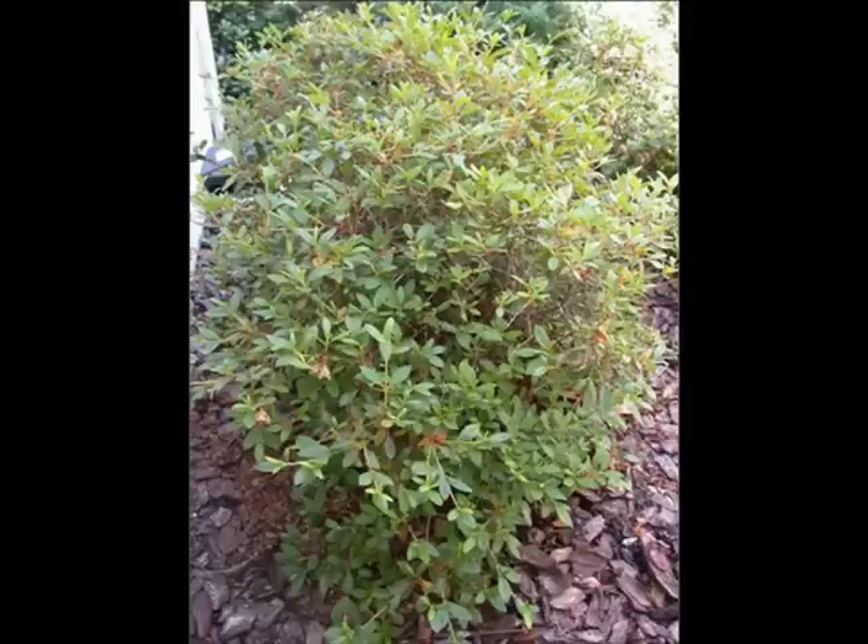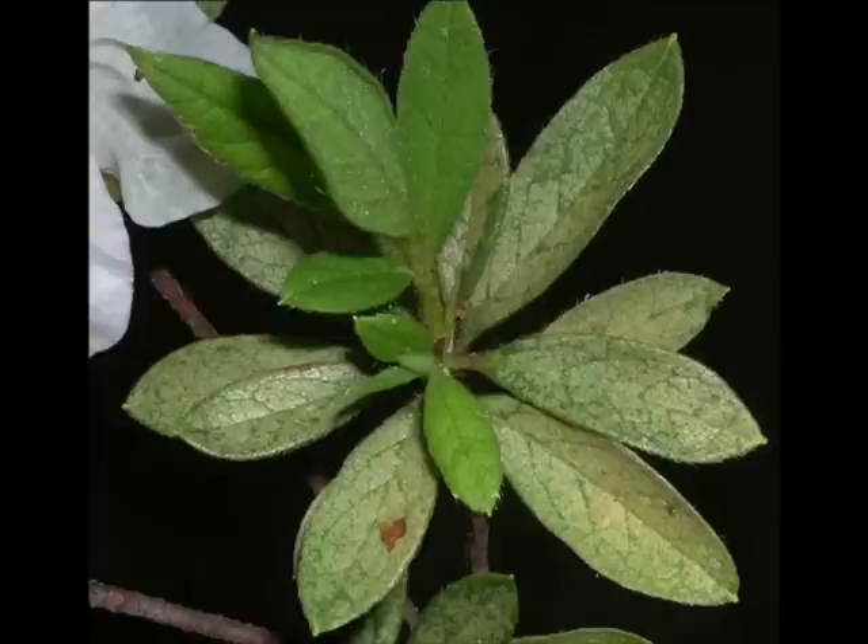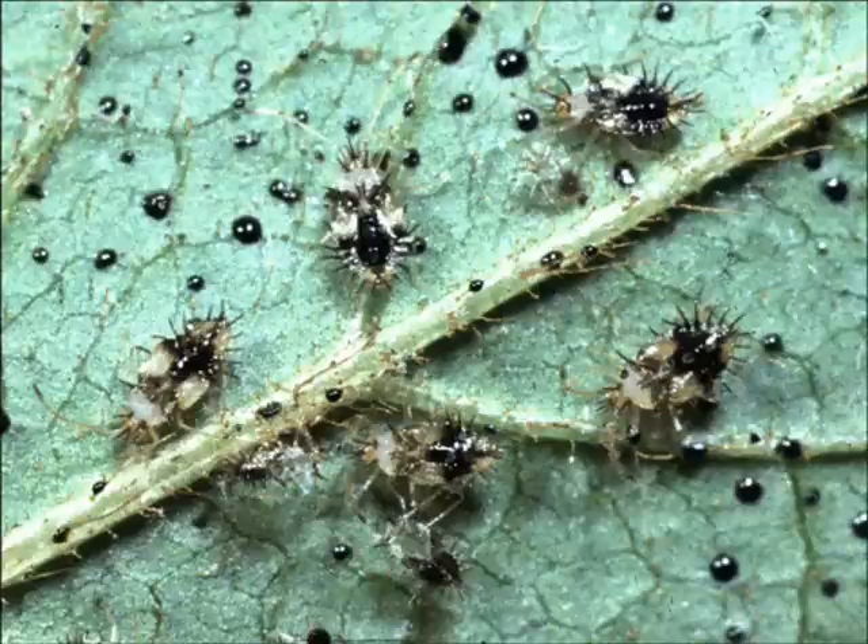Now let's take a look at some azaleas. This one looks a little leggy, but otherwise it's in okay condition. But what's going on with this branch? Do the older leaves look any different from the younger leaves? When you see damage on the top of a leaf, you need to flip the leaf over. Beneath the leaf, you can see the azalea lace bug nymphs and their fecal tar spots.